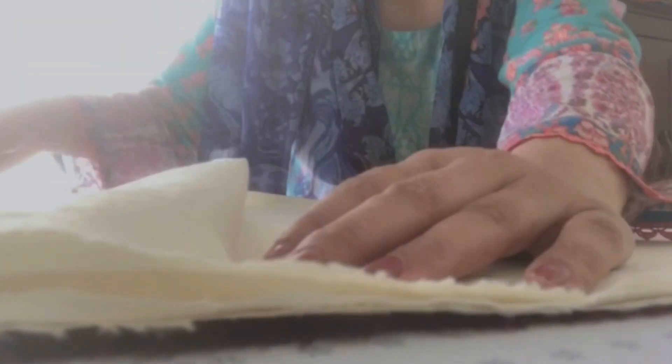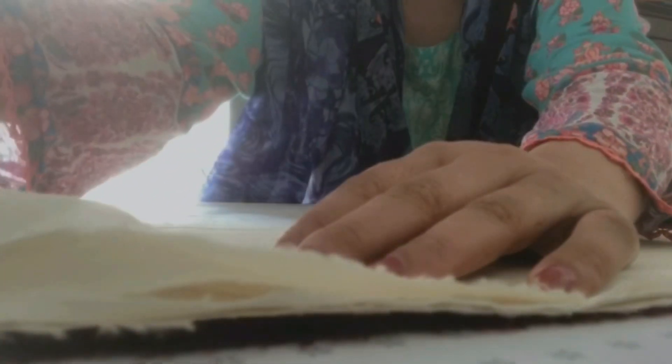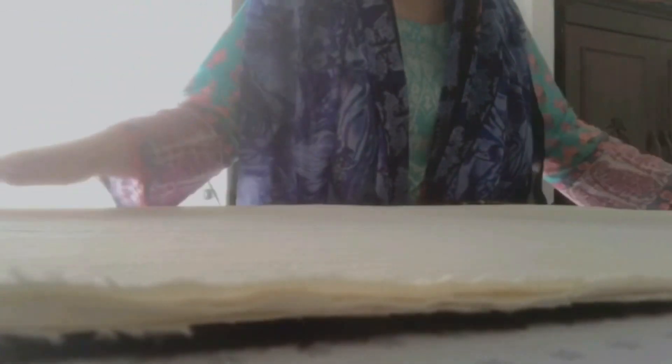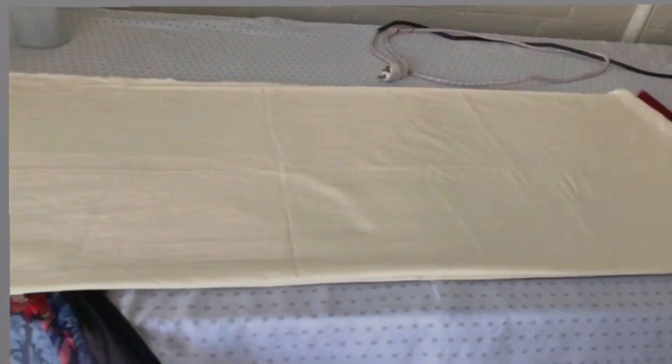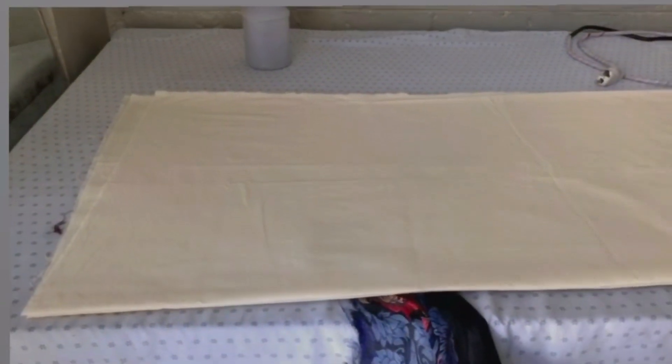First of all, we have to do the corners lengthwise. We have to set it like this and do it lengthwise. We have to fold it like this — we have two trousers. We will set it like this.